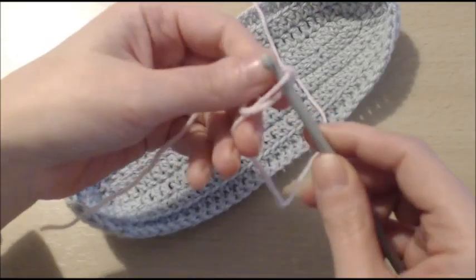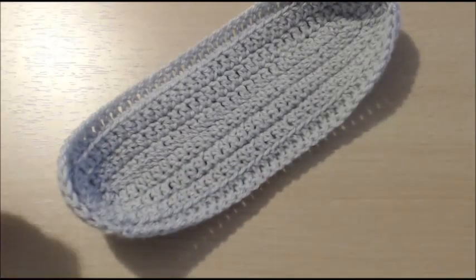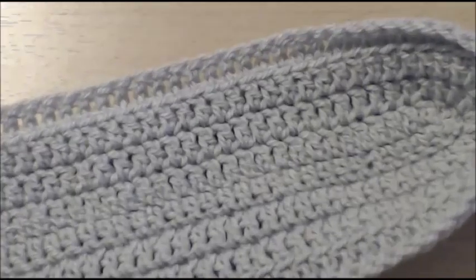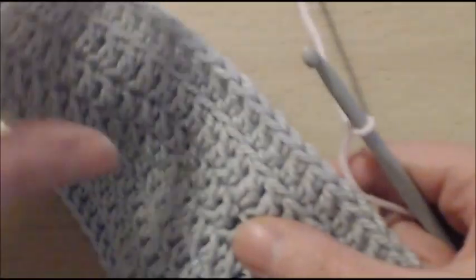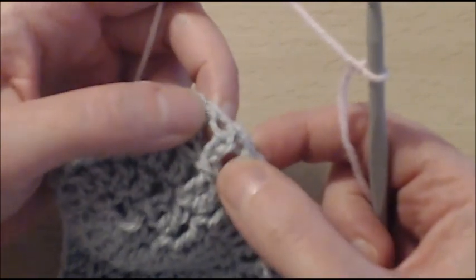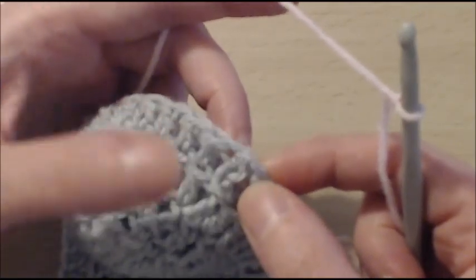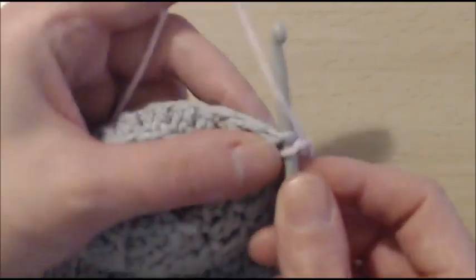I will start with my slip knot on my hook. And it's time now to join the yarn to our little gondola here. So let's see if we can zoom in a little bit. Now, with the right side facing — which is the outer bag, the outside of the bag — do you see where we last joined our stitch here? This is the stitch where we slip stitched to finish the round. I want you to go ahead and join your yarn into that stitch, just like so.